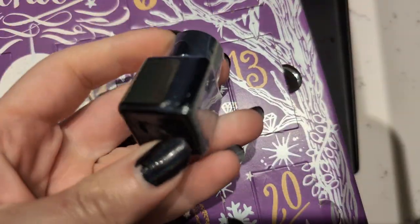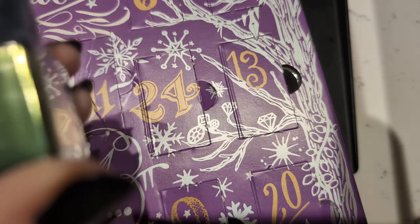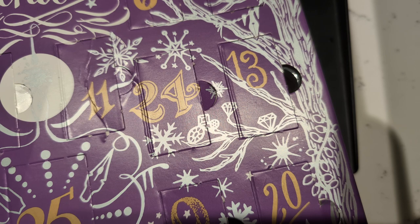This looks exactly like the color I want on the day before Christmas, right? Kind of looks like a pea soup green. Mmm, delightful. Nothing makes me think more of Christmas than peas.